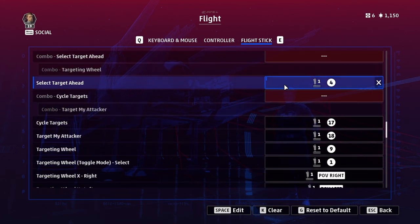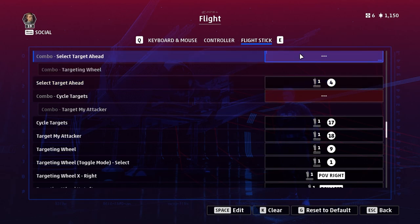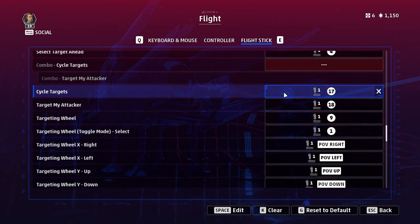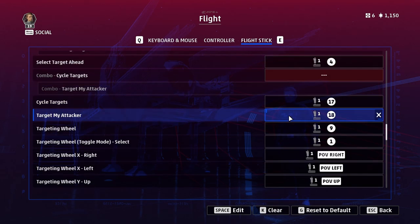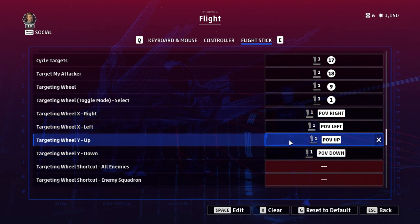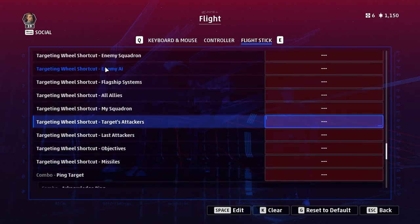Next is select target ahead. This is one case where I've chosen not to use the combo, since for targeting the enemy ahead I want to be sure that's the only thing that button does — I don't want the targeting wheel popping up by accident. Cycle targets is an important one for when you're not targeting the closest enemy. Target my attacker is very important: not only does it find the person shooting at you, it also targets the closest player — it's the best way to get the guy on your tail. You also need the targeting wheel bound, typically to one of your POV hats.